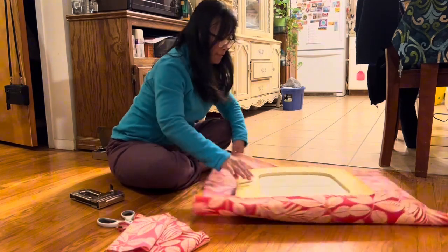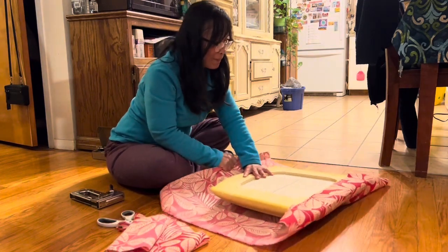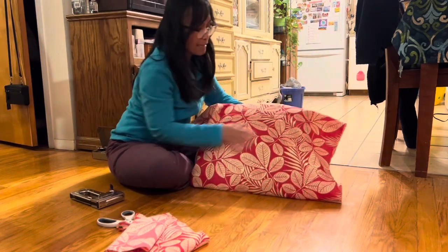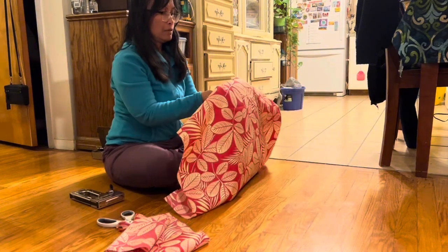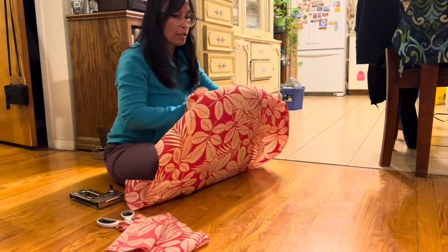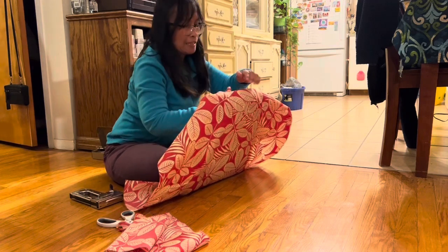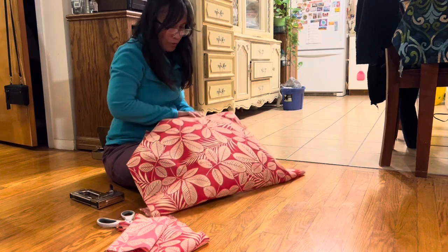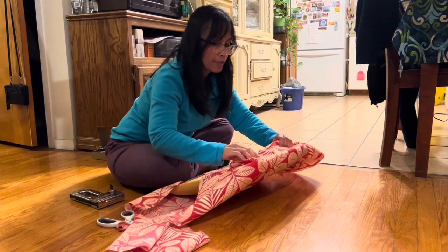It's a bit crooked but that's okay, you just have to pull. So I'm doing the back side now — just pull and cushion it, stretch it. I'm pulling the front — see this.